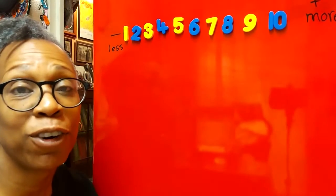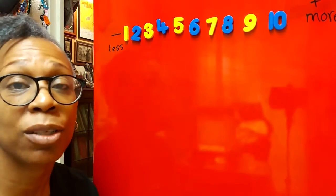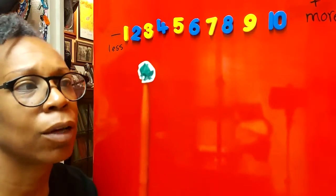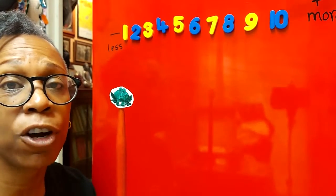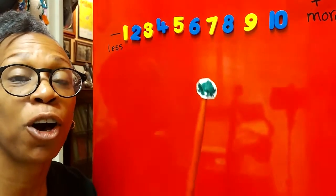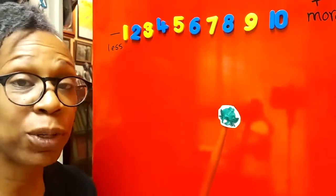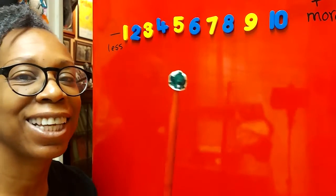Hello children, it's time for fridge maths! Today we are going to learn how to do subtraction using a number line. Are you ready? Remember, if you're using a number line you need to turn into a frog, because when we use the number line we do lots of hopping, just like a frog does on his lily pad. I'm going to put a sum on the fridge and let's work it out together.